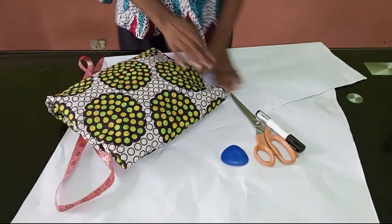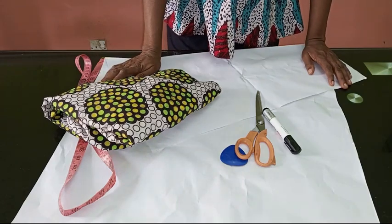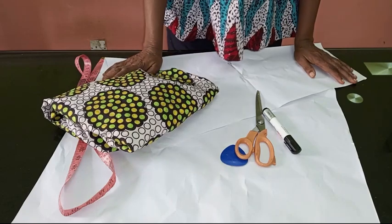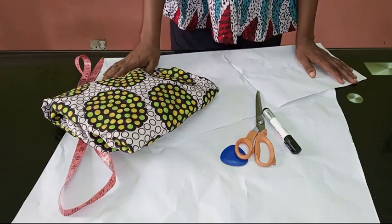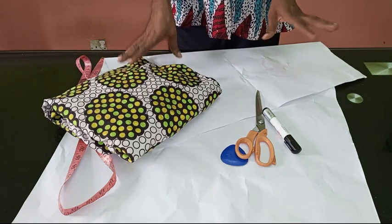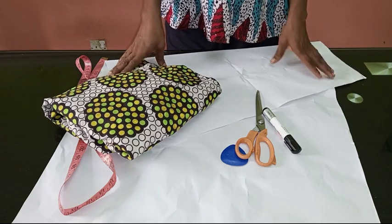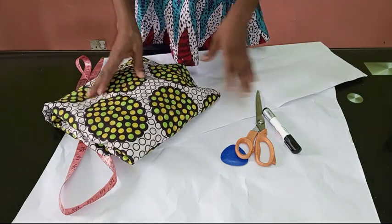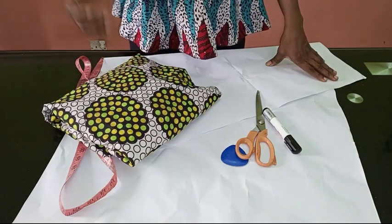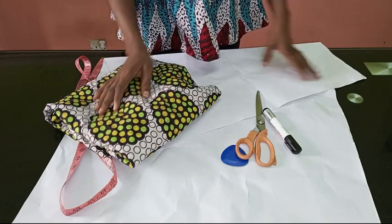Hello everyone and welcome back to Stylish Naija YouTube channel. Thank you to all of my subscribers for subscribing. In today's video I'm going to be showing you how to cut and sew an A-line wrap skirt — an A-line wrap skirt or an A-line crossing skirt with ruffles at the bottom. You can see the picture up there; that's what we are going to be learning how to cut and sew today.